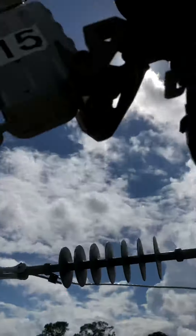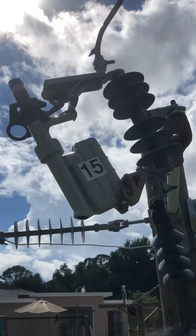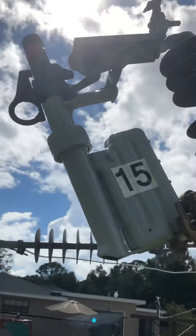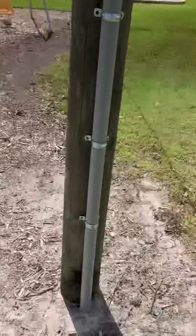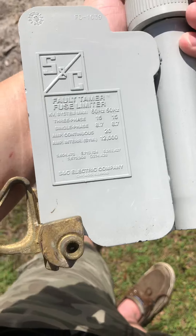I took the regular fuse out of my cutout and figured I'd put a fault tamer in here — it's like a fuse limiter. I don't know exactly how they work, but here are the ratings of it.